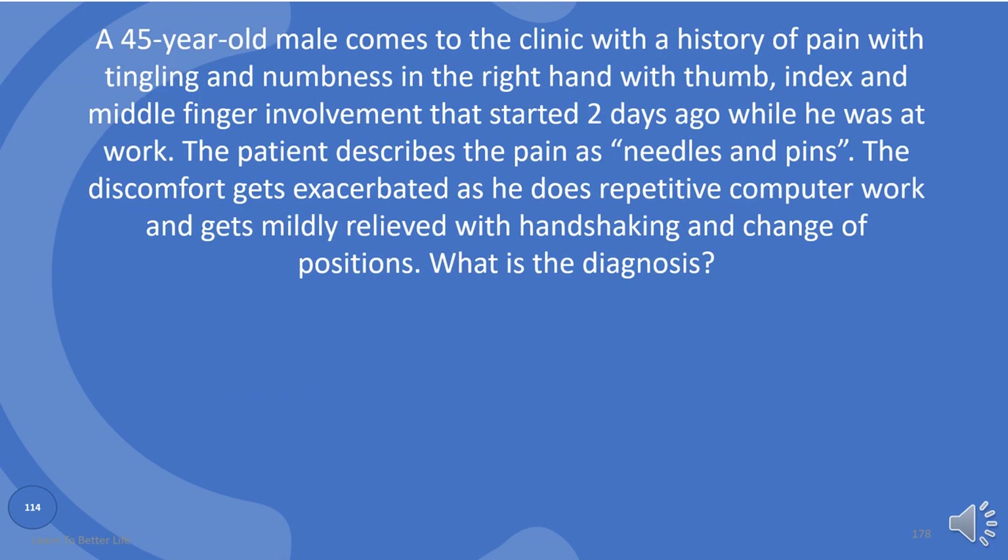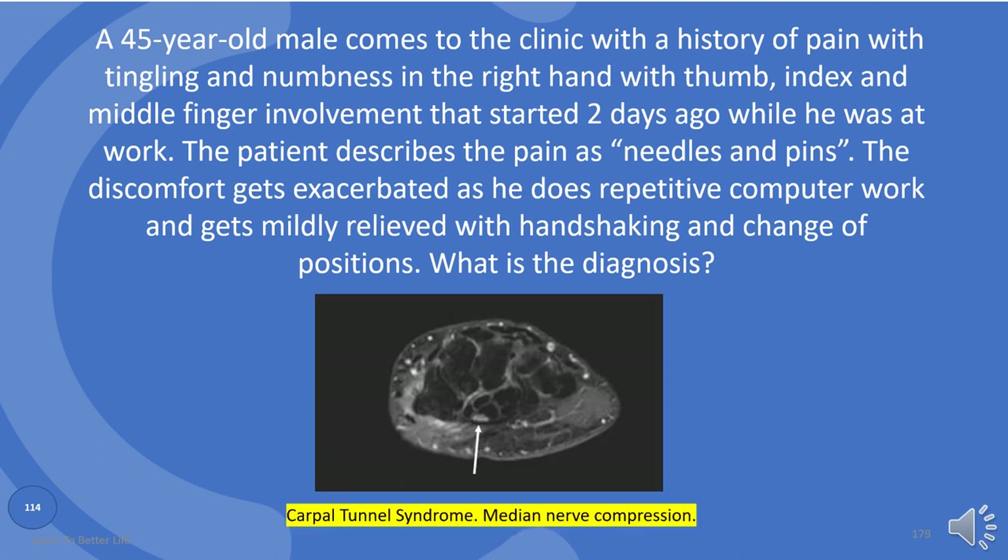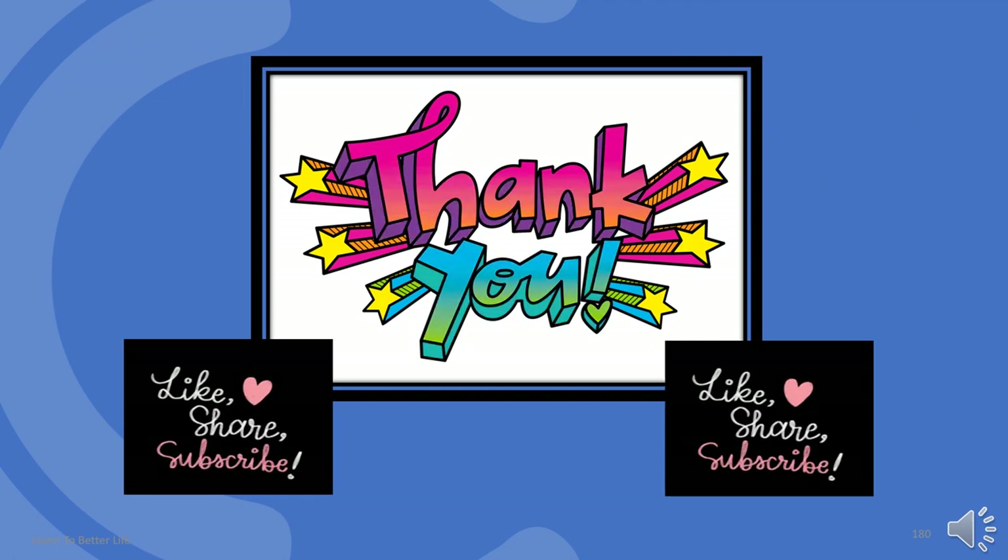A 45-year-old male comes to the clinic with a history of pain with tingling and numbness in the right hand with thumb, index, and middle finger involvement that started two days ago while he was at work. The patient describes the pain as needles and pins. The discomfort gets exacerbated if he does repetitive computer work and gets mildly relieved with handshaking and change of positions. What is the diagnosis? Carpal tunnel syndrome — median nerve compression. But we need the MRI to be sure. Once again, thank you very much for watching. Please share this video with your classmates and others, and tell them to subscribe.